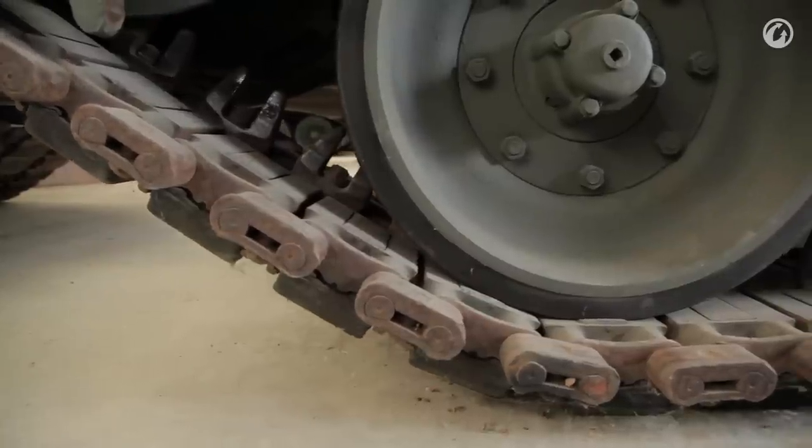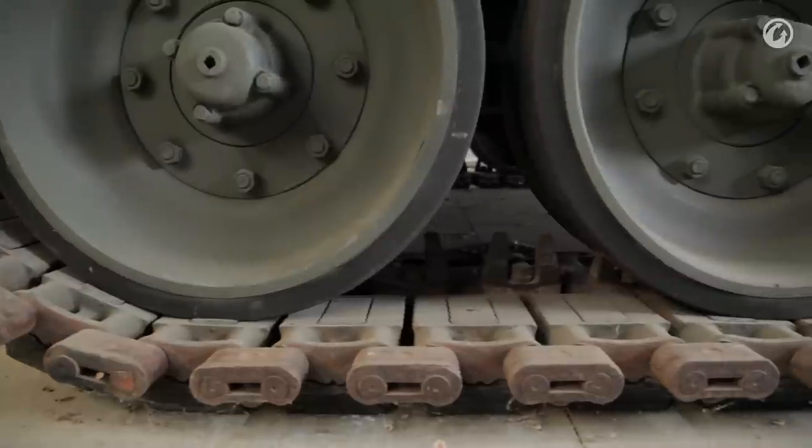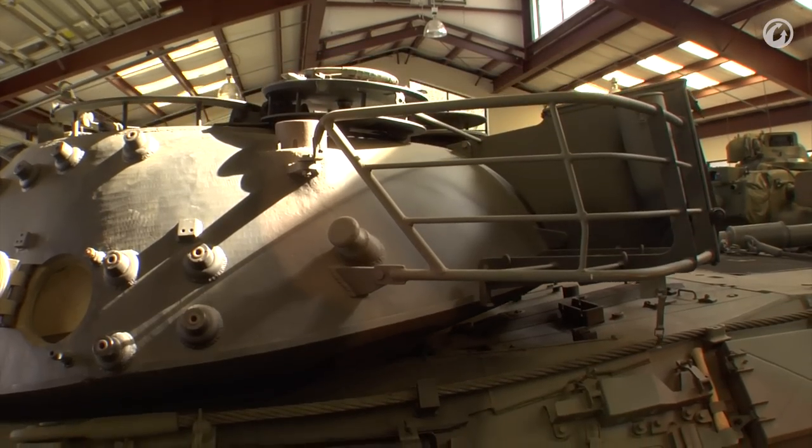The suspension is torsion bar, common to many tanks of the era. The engine in the back is a complete power pack system, with the drive sprocket also being at the rear.